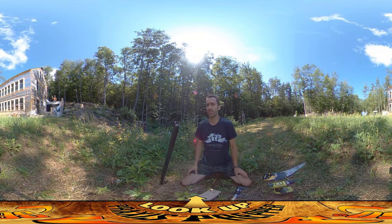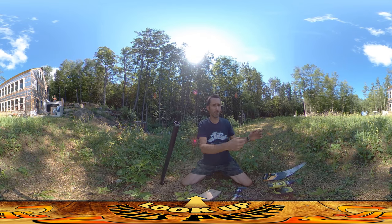Hey everybody, this is Praxis and today I'm setting up the last outdoor elements of the spigot for watering the garden.